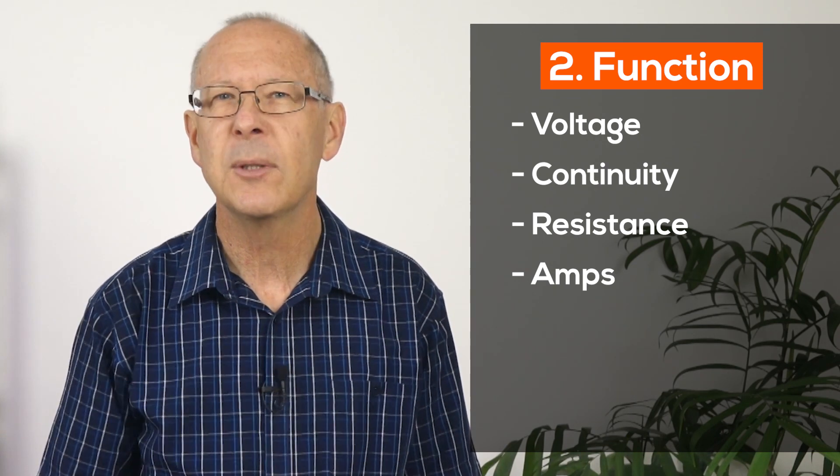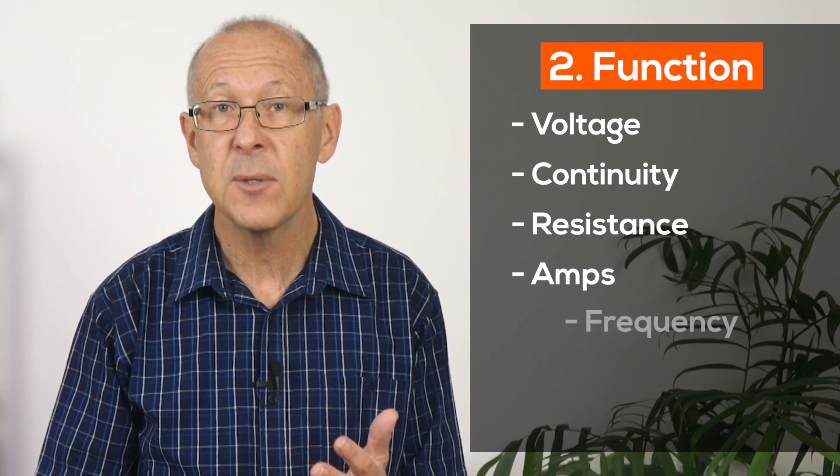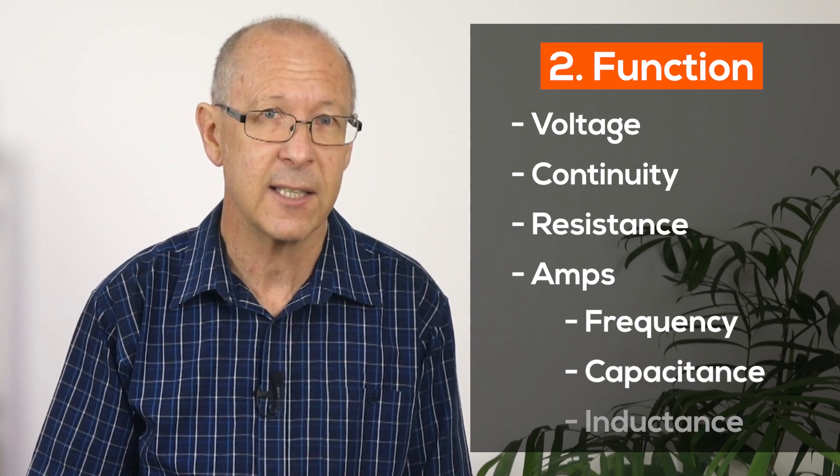But if you're planning on building speaker cabinets and electronic crossovers, you'll also need the ability to test frequency, capacitance and inductance. These terms might go right over your head at this stage, but don't worry about that at the moment.